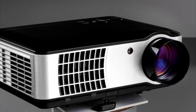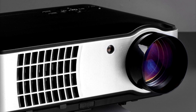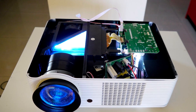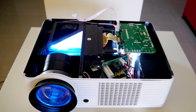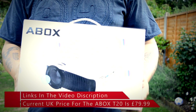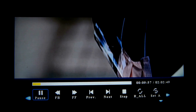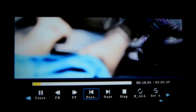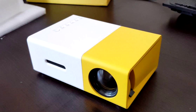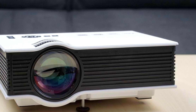LED projectors are not a form of display technology like DLP is — LED refers to the lighting used inside. They use an array of efficient, long-lasting red, green, and blue LEDs to display an image. Most LED projectors you'll find on Amazon, Gearbest, etc., will have an average lifespan of between 15,000 and 20,000 hours minimum, with some going upwards of 40,000 hours. Another term you may have heard is Pico — Pico projectors are aptly named for their small form factor and also commonly use LED projection.